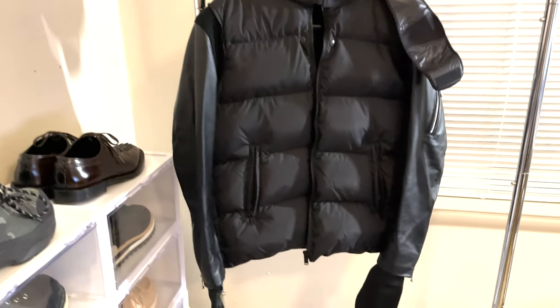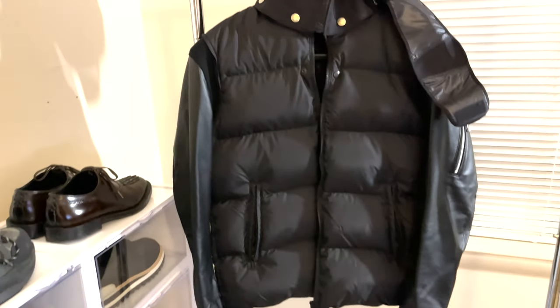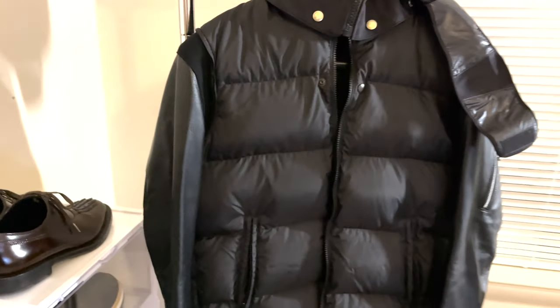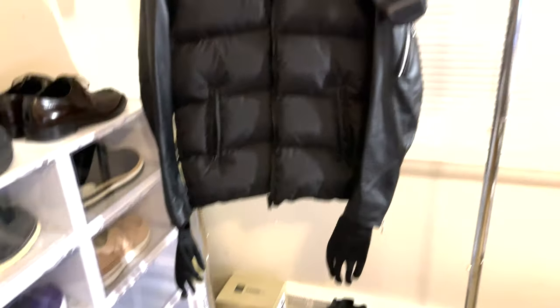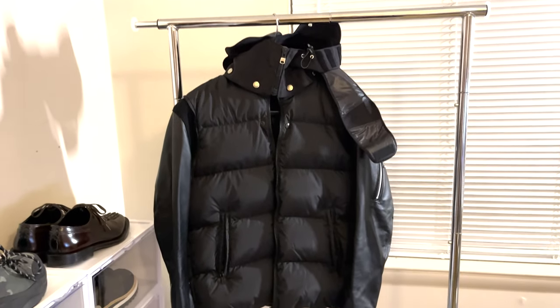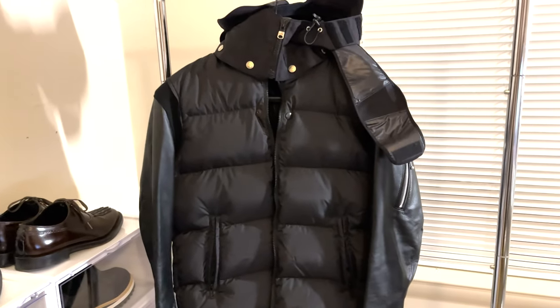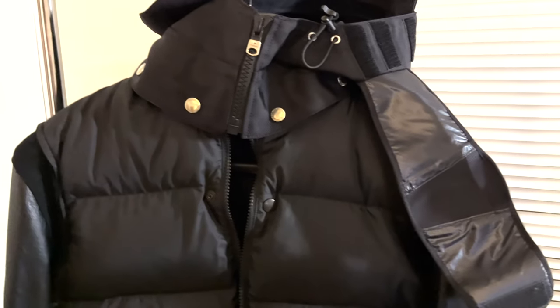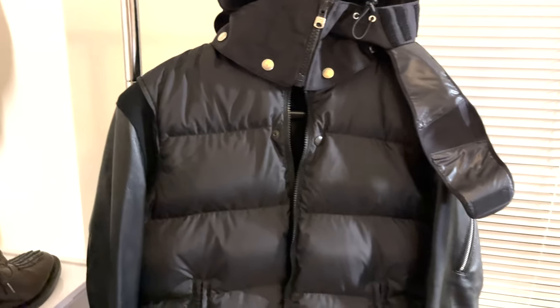Hello guys, today we're going to review this leather jacket — well, leather sleeves and purple jacket. This is from Undercover, collaborated with The Soloist. This one came out to celebrate Undercover's 30th anniversary.